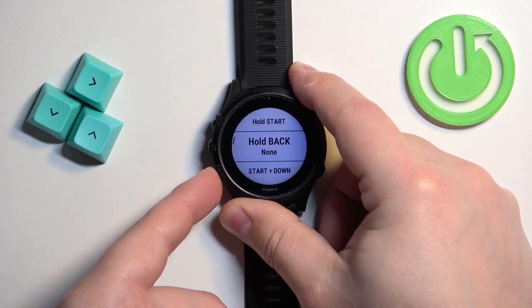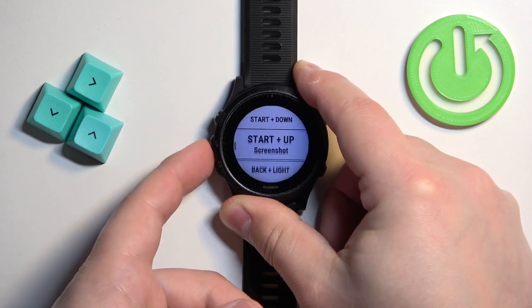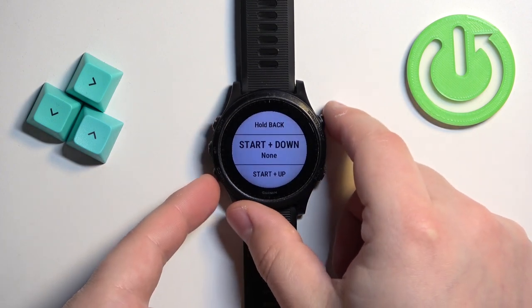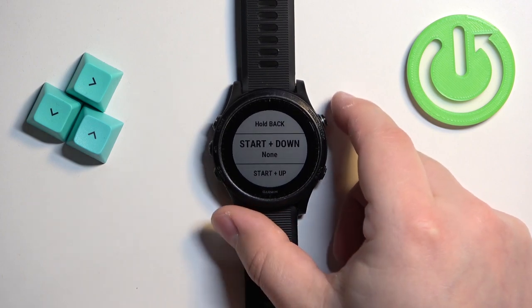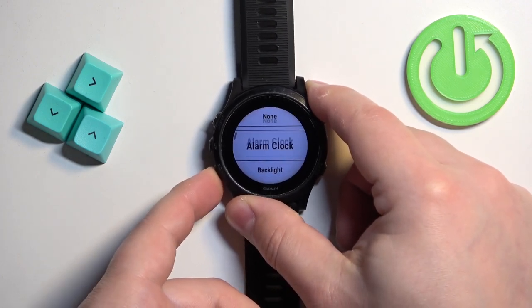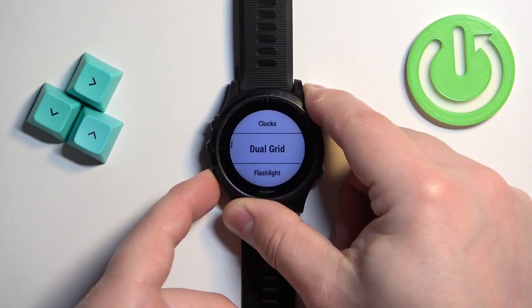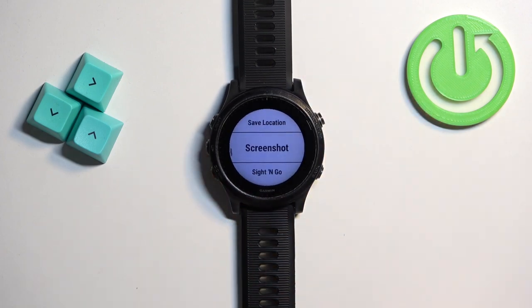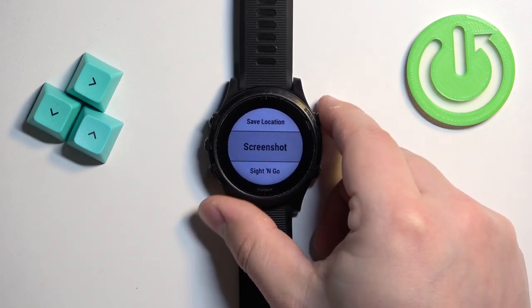Here we have the list of hotkeys. Select the one you want to use to take a screenshot — for example, we can select the Start button and Down button together. Once you select the hotkey, press the Start button to enter, scroll through the list of functions, and find the Screenshot function. Once you select it, press the Start button.